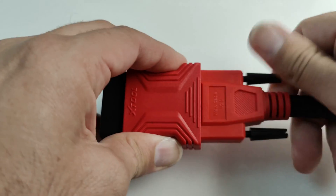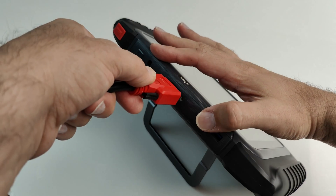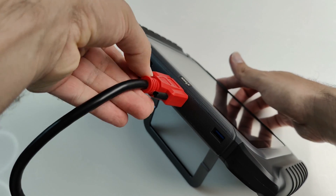This adapter comes in two pieces. Let's go ahead and connect them together. The serial port side of the adapter will connect and securely screw into the top of the diagnostic tablet.